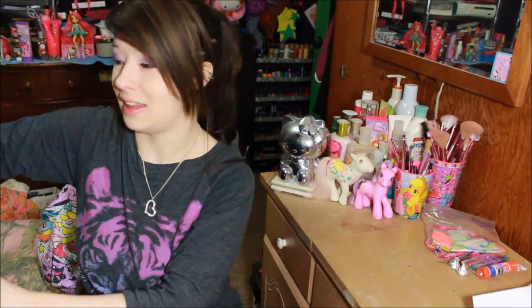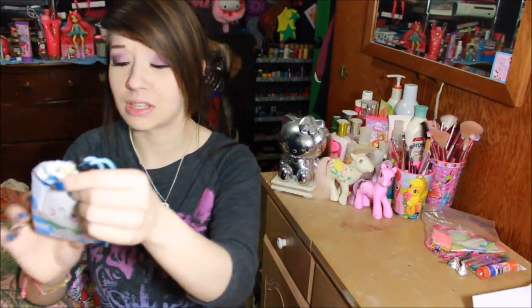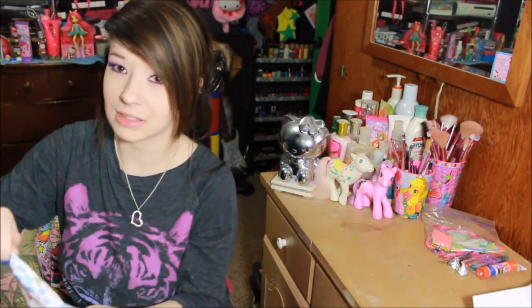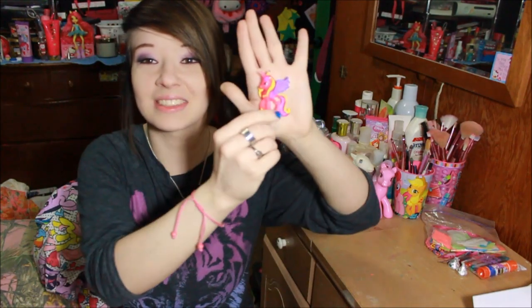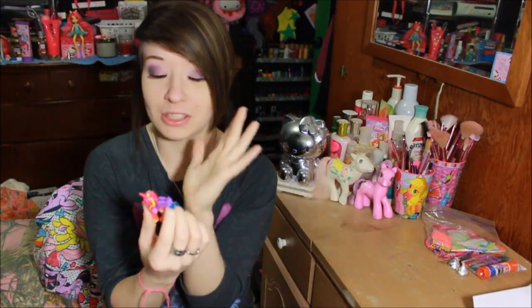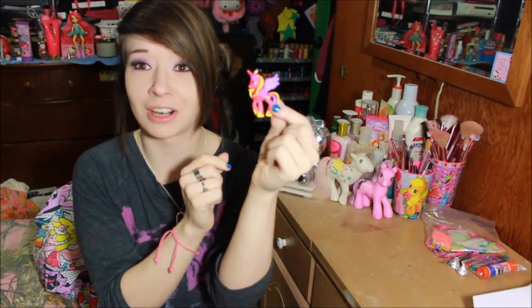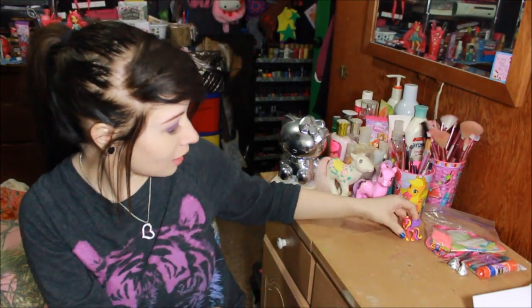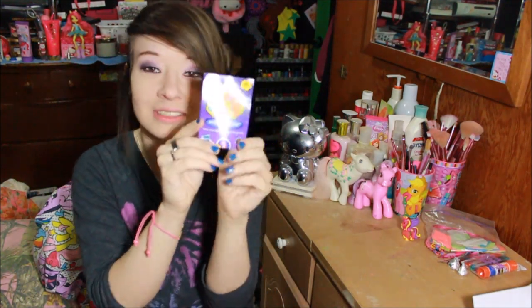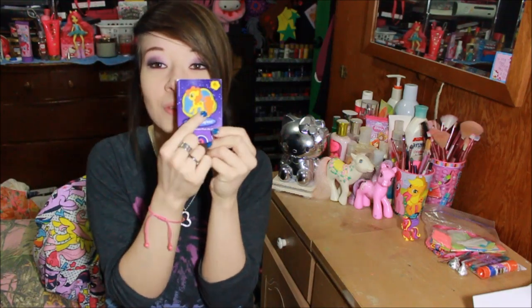I'm going to read this little note off-camera, and then in here we have this cute seal dust baggie — it's so kawaii. And in here there is a Princess Cadence! It's Cadence from My Little Pony! Her and Fluttershy are my two favorite ponies ever, ever, ever. So there is Princess Cadence. She's so beautiful. And then there is a trading card from Golden Harvest — she's got the little carrots as her cutie mark.